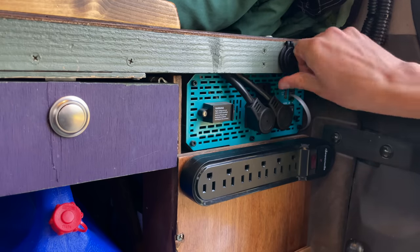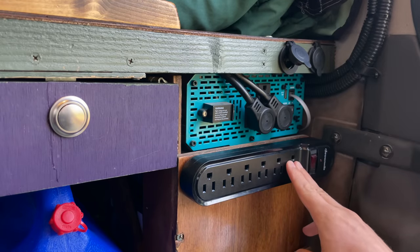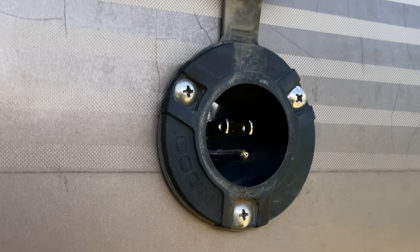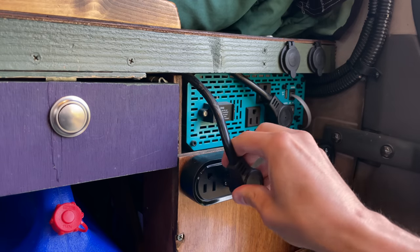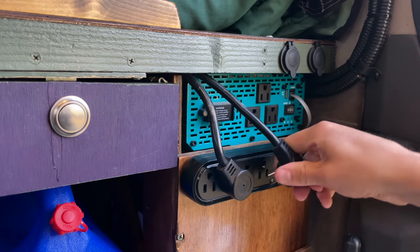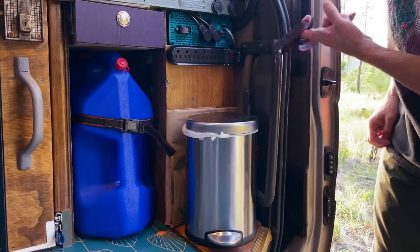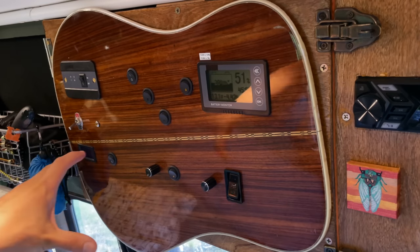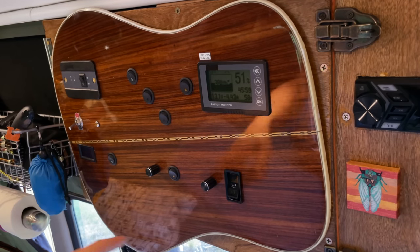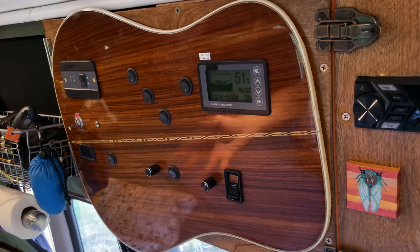I've got a couple of 12-volt power ports, my 3,000-watt inverter, and this power strip, which is hooked up to the shore power plug. So if I'm on shore power, I can just move these plugs over and then run my induction cooktop directly off shore power. The van came with this little handle — I tied a loop of webbing around it so I have a place to set up my resistance bands. And then this is my electrical control panel. It's actually the back of one of my friend's old guitars, so it has a lot of sentimental value and it's kind of the heart of my van.